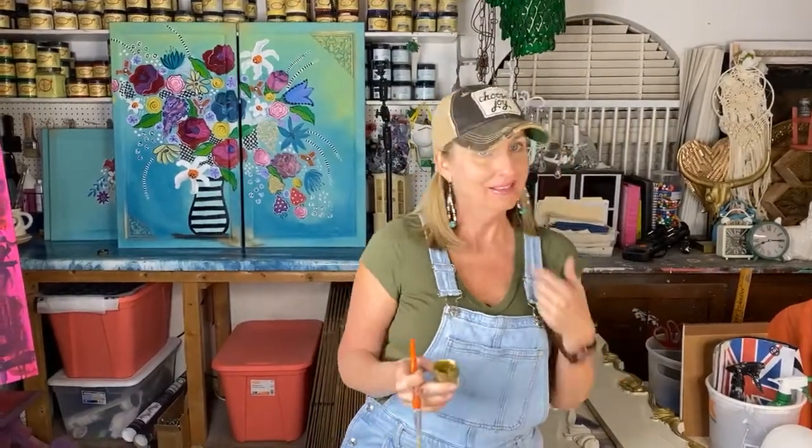Hey guys, this is my third time to go live tonight, but I'm in the shop working and I like to share things I think about while I'm working. This is a painting issue - Dixie Bell.